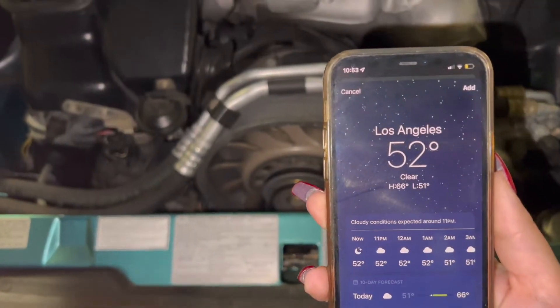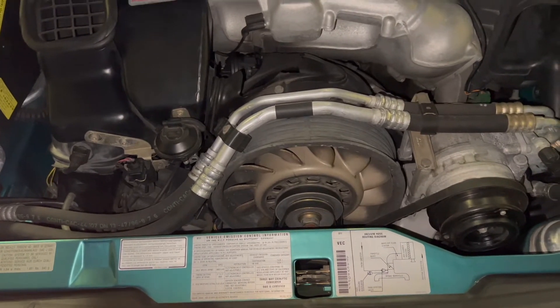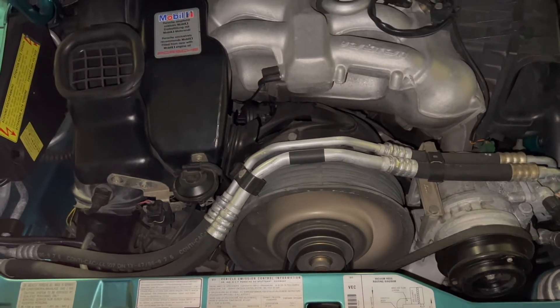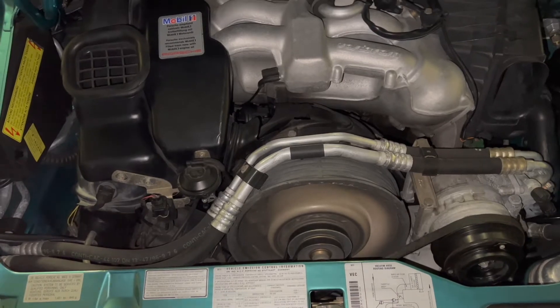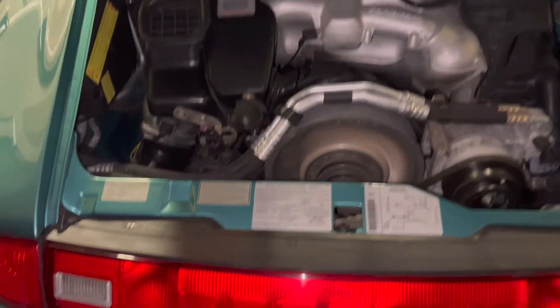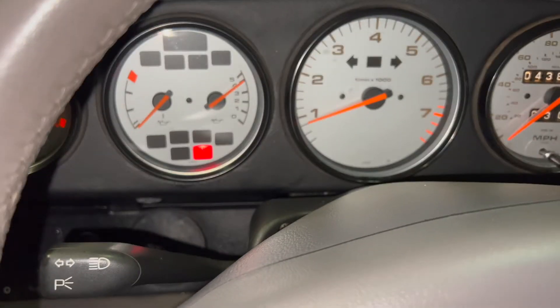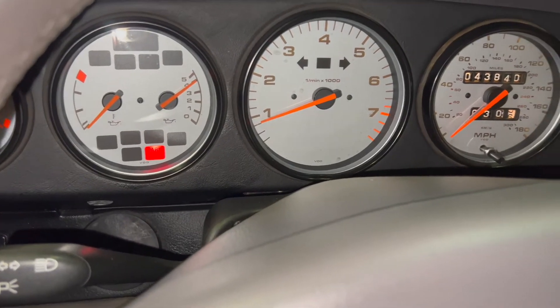It's 52 degrees outside and we're going to do a cold start. You can see there's no check engine lights on — that is a cold start.